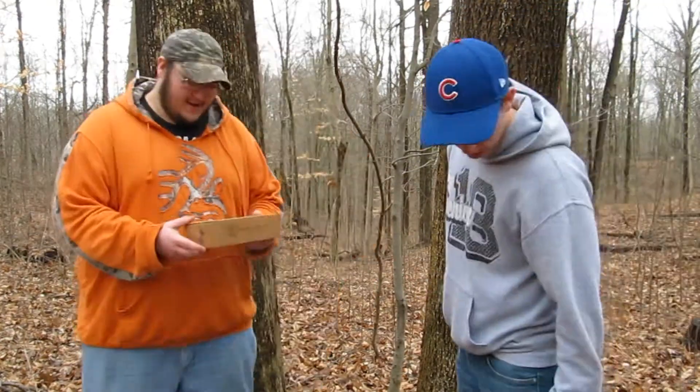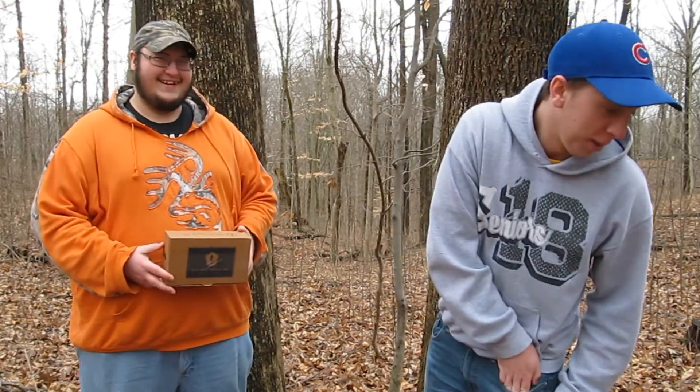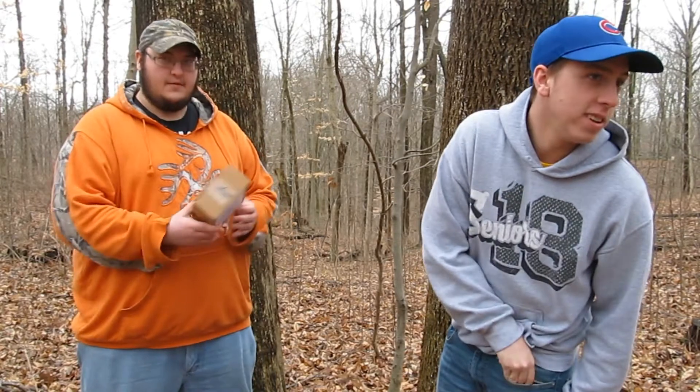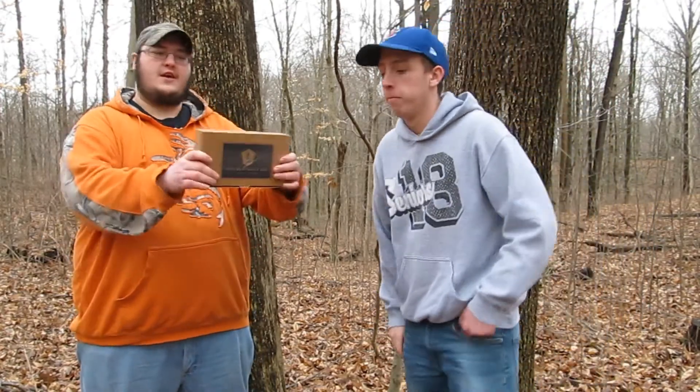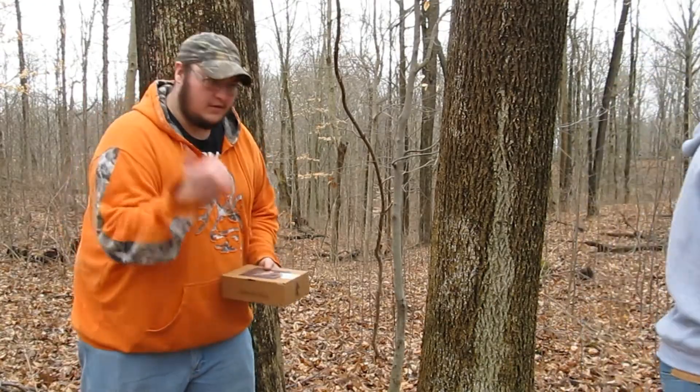There you have it — Mystery Tackle Box! Link is in the description, go check them out on YouTube.